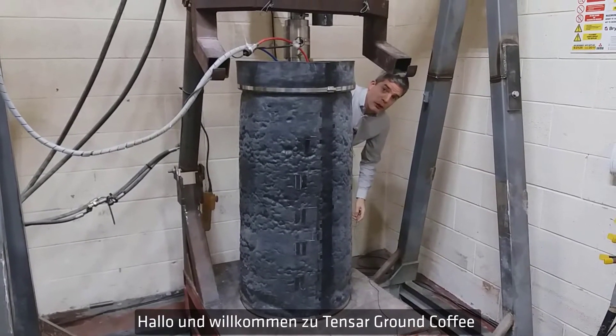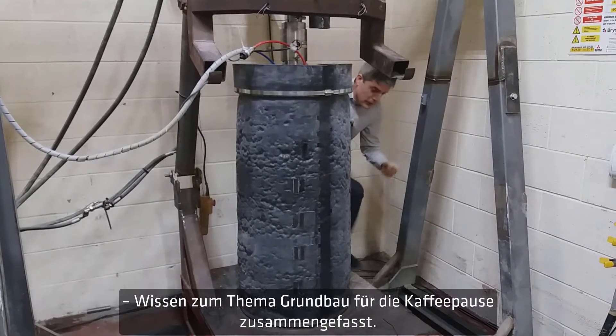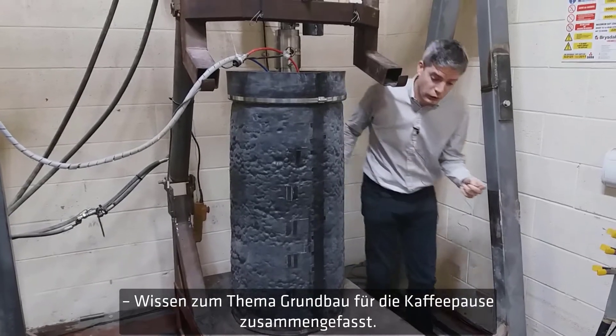Hello and welcome to Tensar Ground Coffee — a few minutes on ground engineering to enjoy while having your coffee.